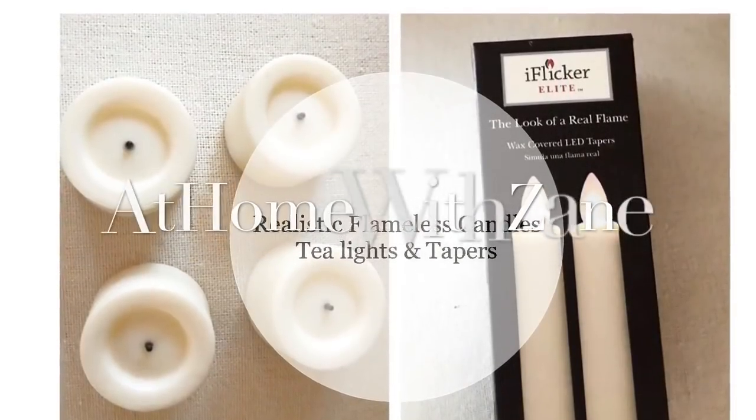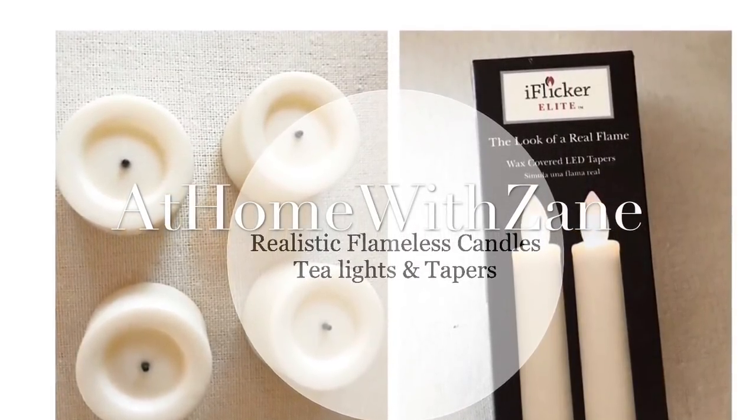I'm Zane Redfern, home decorating enthusiast and creator of At Home with Zane. Today I wanted to jump on and share with you a battery-operated flameless tea light candle and a battery-operated taper candle that I found.